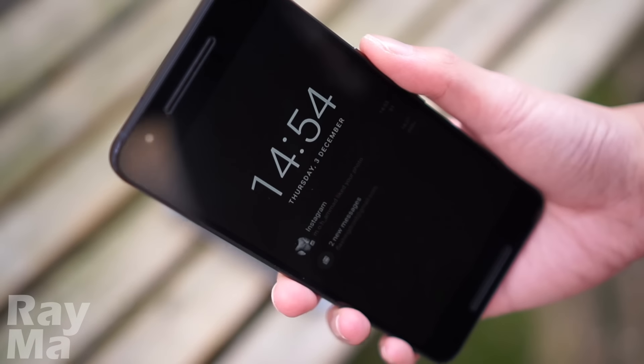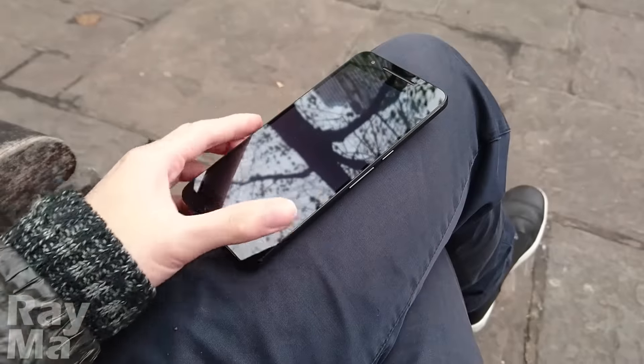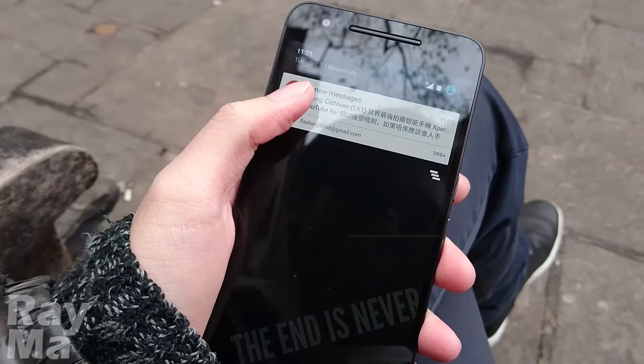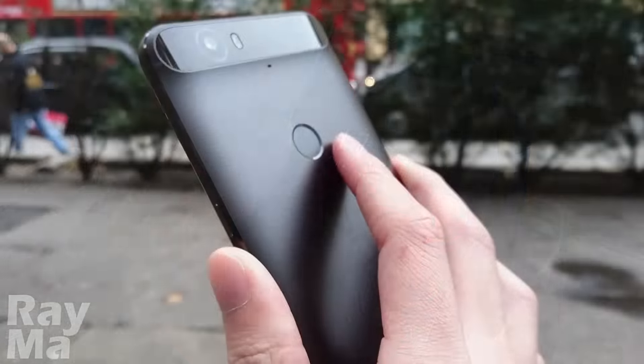Let's focus on the software side. The ambient display — the screen — will light up with just black and white as you pick up your phone. Cool. Not cool — not every time it works, in my experience. The feature that works every time I touch it is the fingerprint sensor. The Nexus Imprint is fast and reliable enough for me to recommend to everyone.